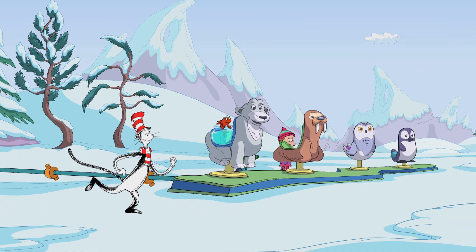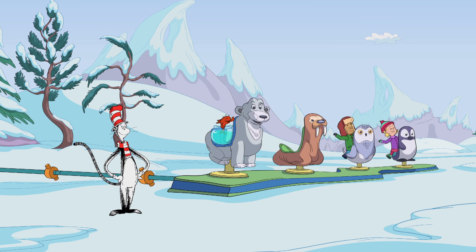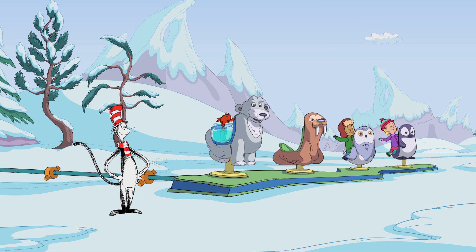Quick, jump on! Yippee! Woo-hoo! Look at me! I'm riding a polar bear.